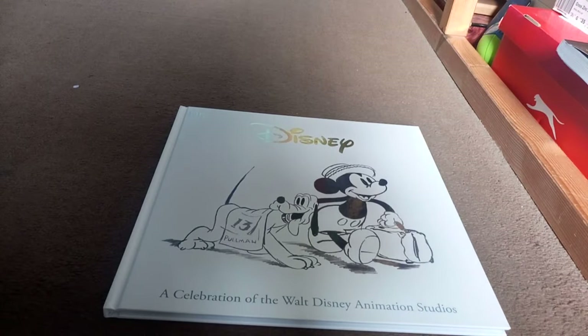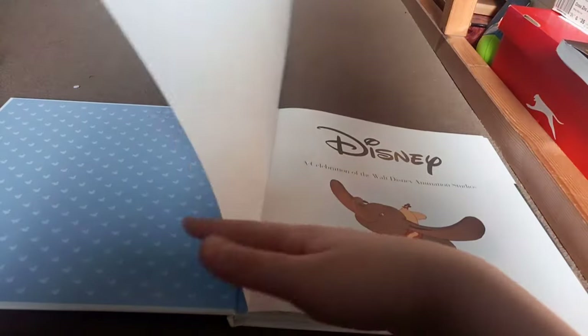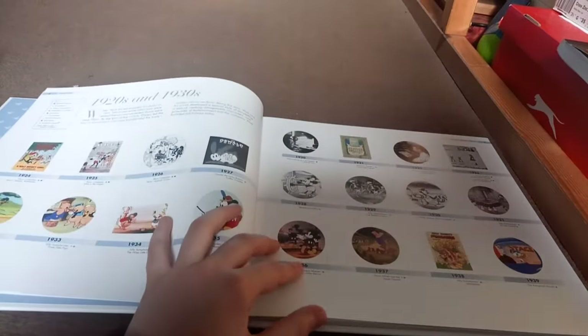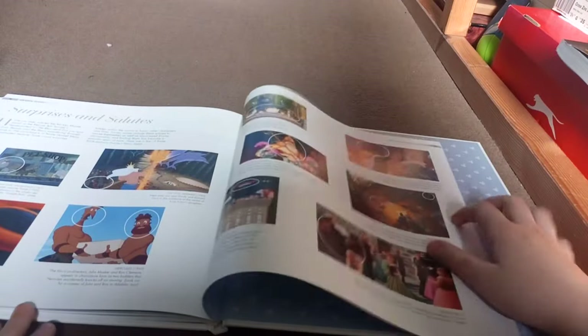Here's the book - 'Disney: A Celebration of the Walt Disney Animated Studios.' It's a very good book - it tells you all about character development. There's concept art, and here's a timeline from 1920 all the way up to 2018. I won't go through all the pages because I don't want to spoil it, but it gives you key scenes from Disney's best movies like The Lion King and Peter Pan.